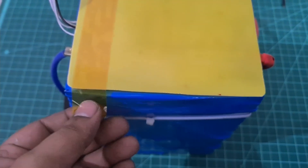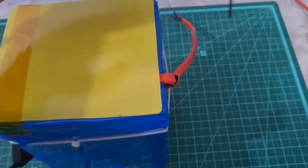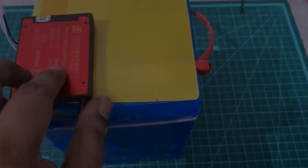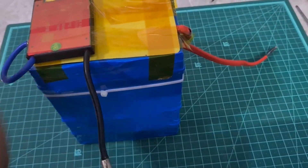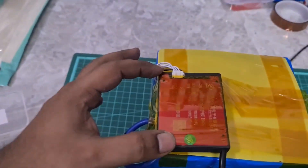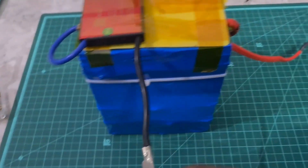On the top I'm going to put an epoxy sheet and place the BMS on it. Once everything is connected and the testing is done, I'll put another epoxy sheet and then heat shrink the entire battery pack. I placed the BMS and put kapton tape over everything, and added a zip tie to hold the silicon positive wire to the battery.